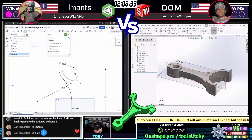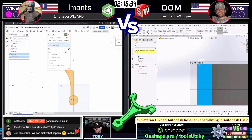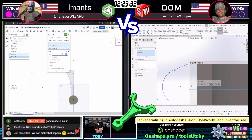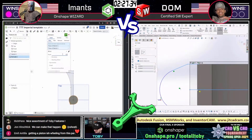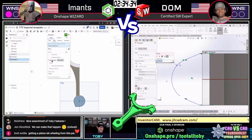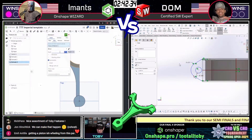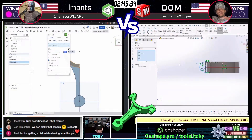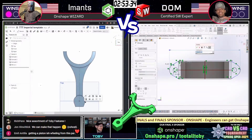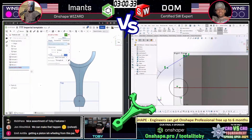I don't want to miss too much of the action, so I'm getting back to the live chat. John says, 'We can make that happen.' Rich Penn always recognizes when I have Toby features — thank you, Rich Penn. Getting a piston-ish feeling from this part — it's a nice connecting rod. Interesting geometry on Imants's screen in the lower left corner — it looks like he's got a little asymmetric geometry there. We'll see how he handles that. And there we go — he definitely was planning for that. Nice work to Imants, instantly cleaning that up. Dom on the right is already up to that upper section, cleaning it up.